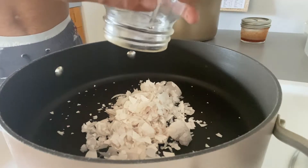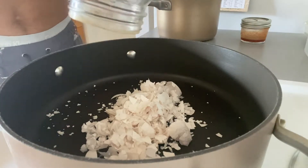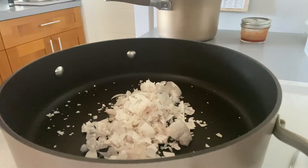First off, don't make the same mistake that I did and use a non-stick pan. It's much better to use a cast-iron pan or something like a Dutch oven.